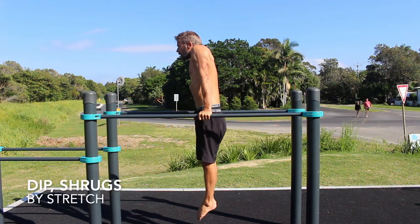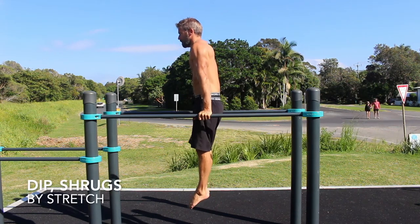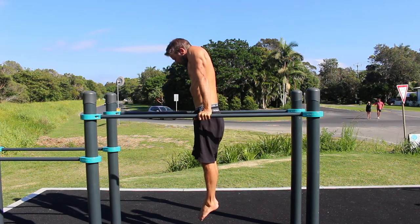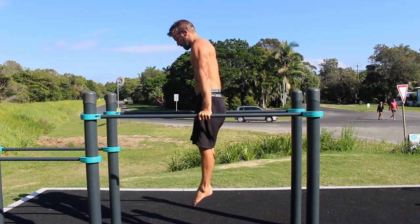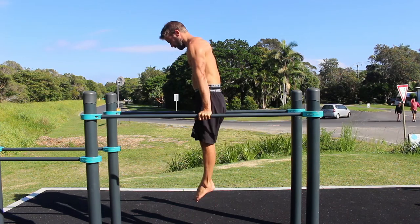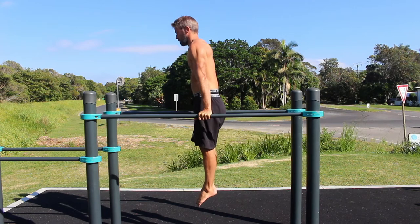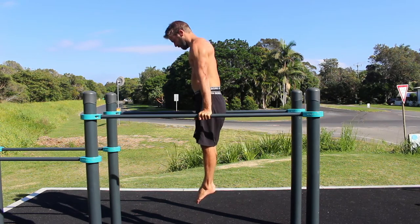Dip shrugs. Dip shrugs are a straight arm exercise used to build awareness and strength in scapular depression and elevation. They are also very useful for structural balance in programs that are often high in overhead pressing movements like Olympic lifting and handstand training.